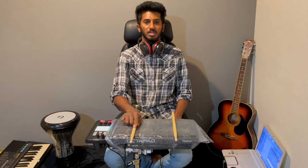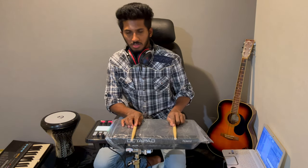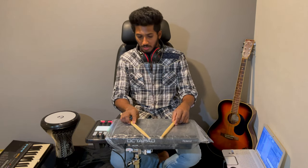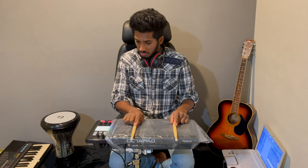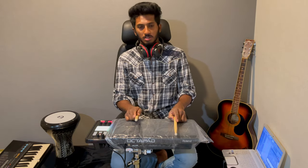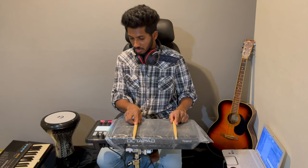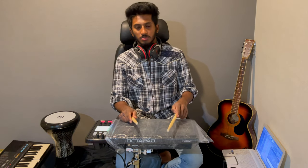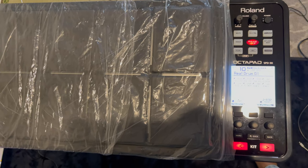This is the BK. This is Japan. So this is how you can use the Roland XBD-30. The Roland XBD-30 is very easy to use.